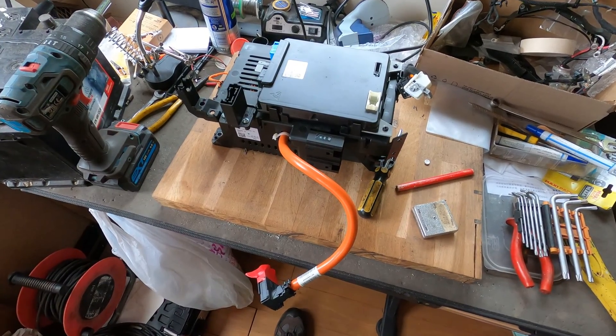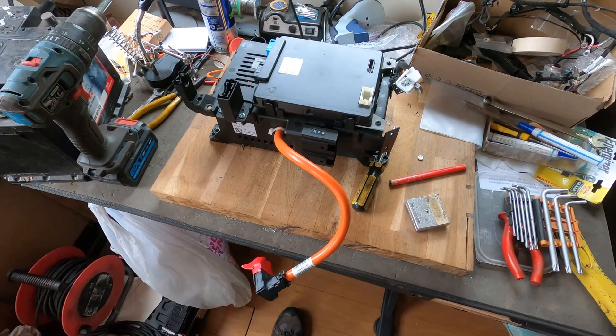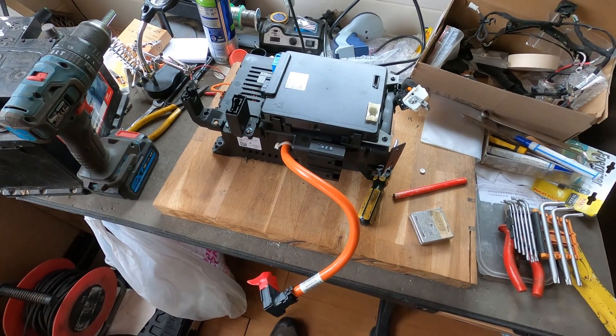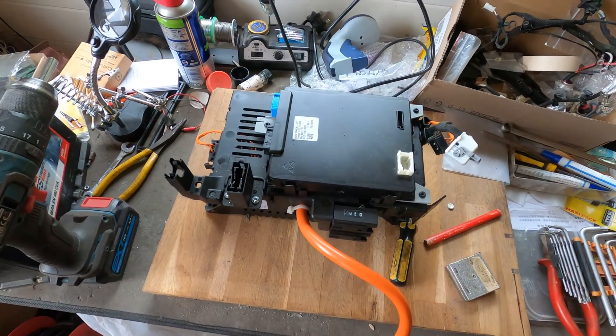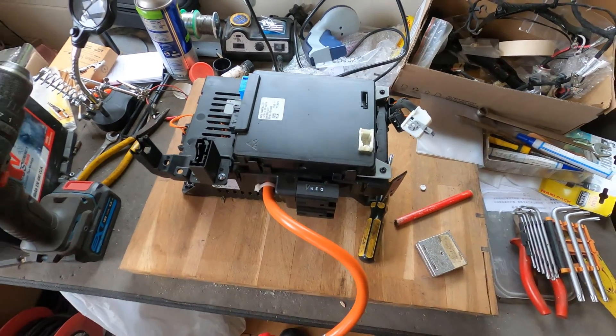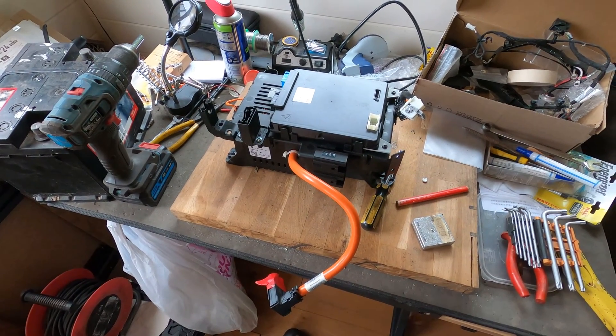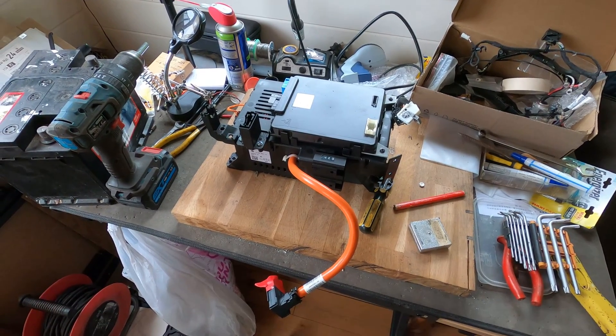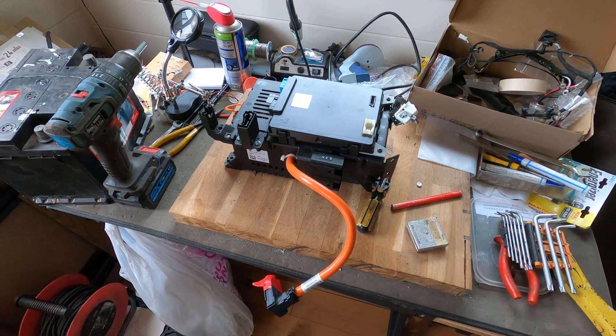So today I'm going to start work on the SME, which is the BMW safety box. It contains the pre-charged circuits and everything like that. What I want to try and do is strip it down, have a look at what I can use, what I don't need, get rid of the stuff I don't need and just keep it really basic.